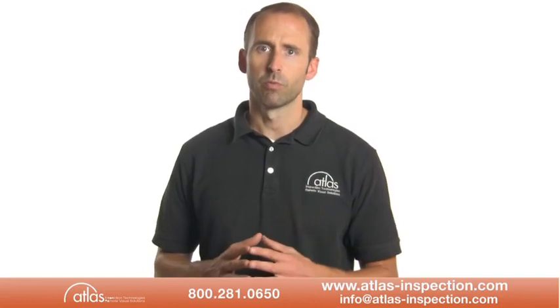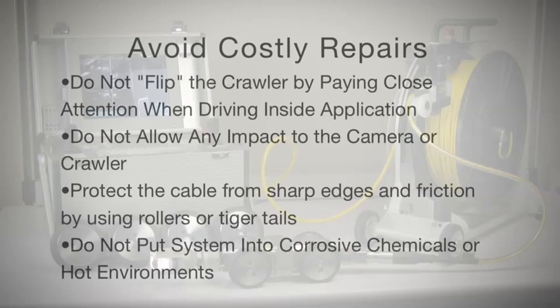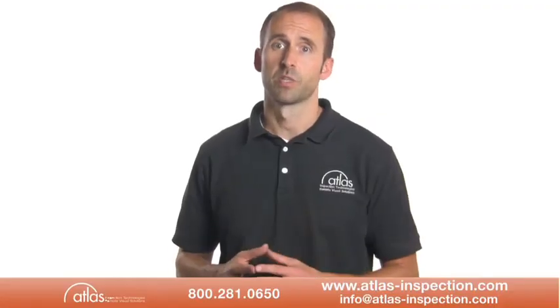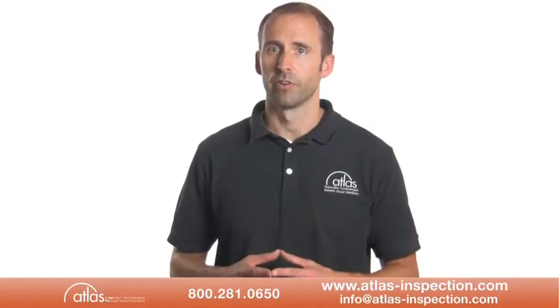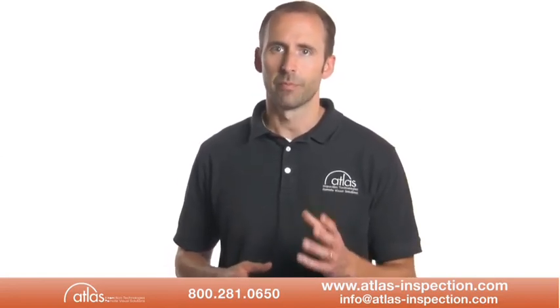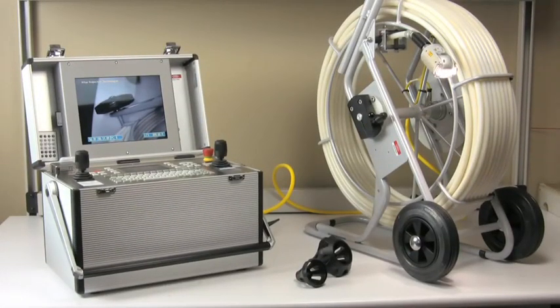Avoid costly repairs to any robotic video crawler system by following a few simple care and maintenance guidelines. Take care to not flip the crawler by paying close attention when driving it inside the application. Do not allow any impact to the camera or crawler. Protect the cable from sharp edges and friction by using rollers or a tiger tail whenever possible. Do not put the insertion tube into corrosive chemicals or hot environments. You can identify the specific temperature limits in the operator's manual. Give thought to removing the system and don't access areas where you will not be able to drive the crawler out and retrieve it.